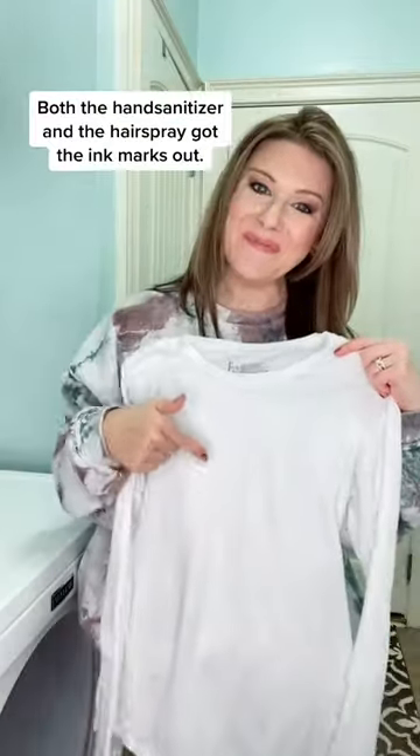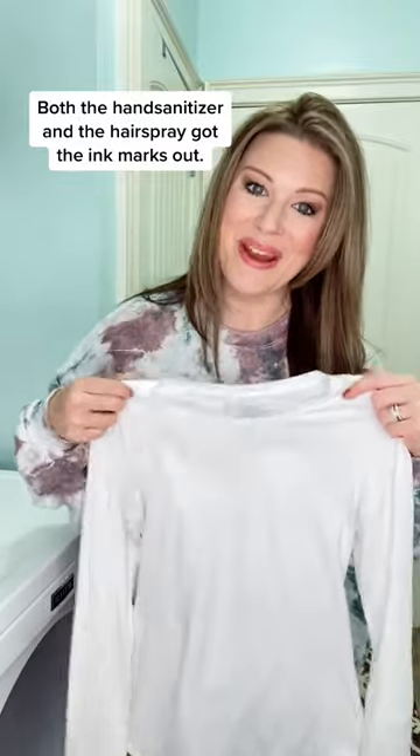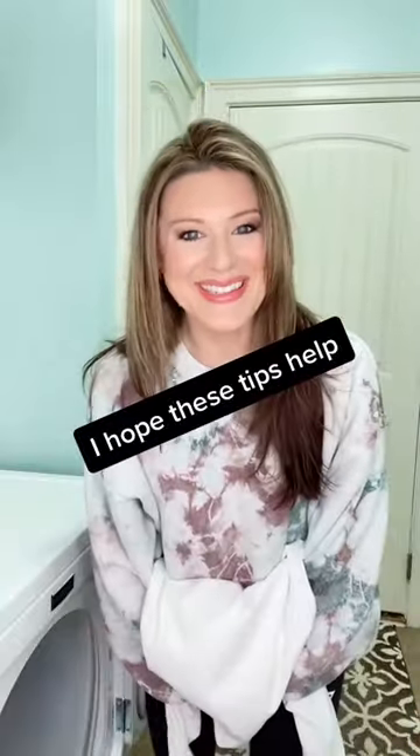There you have it, nice and clean. Both the hand sanitizer and the hairspray got the ink marks out. I hope these tips help.